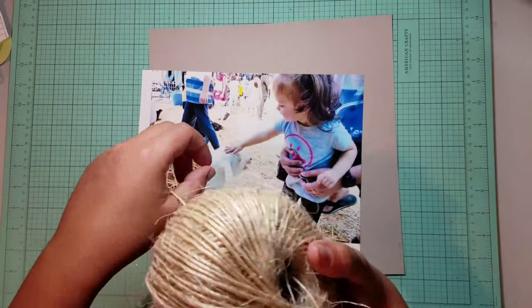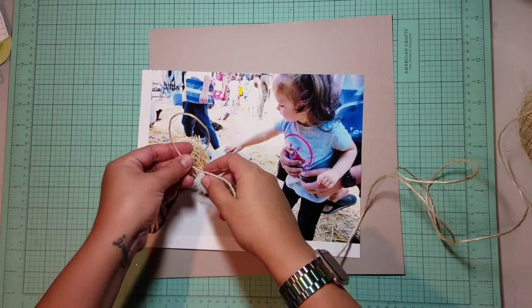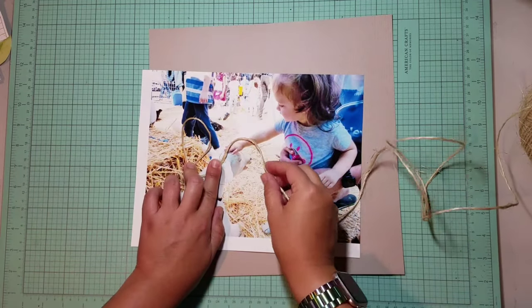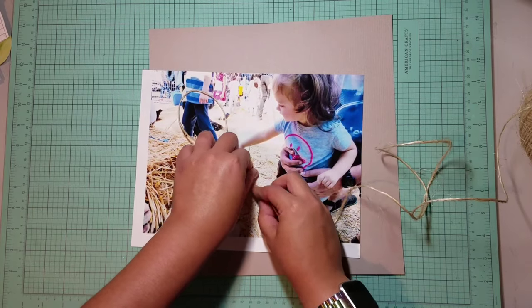My episode is emphasizing on twine or thread. I didn't want to do typically what I would do, so I literally grabbed the only ball of twine that I had and noticed it actually matched the hay bale in the background perfectly. So I thought I would experiment and see if I could make a title with it.